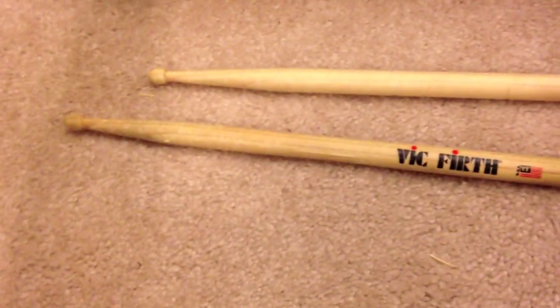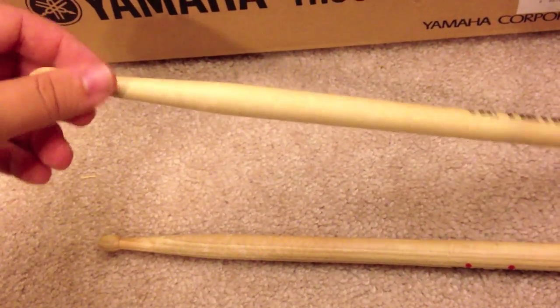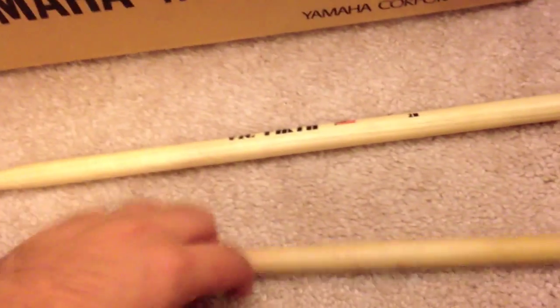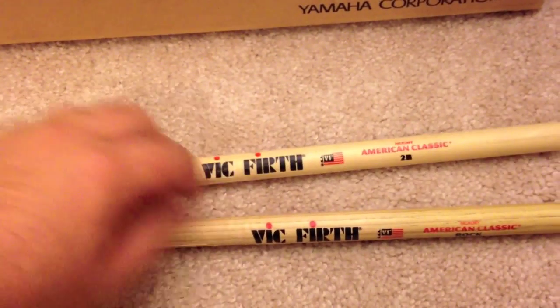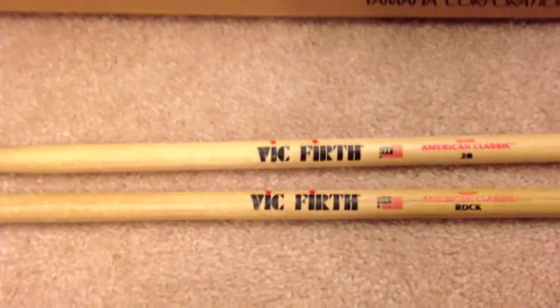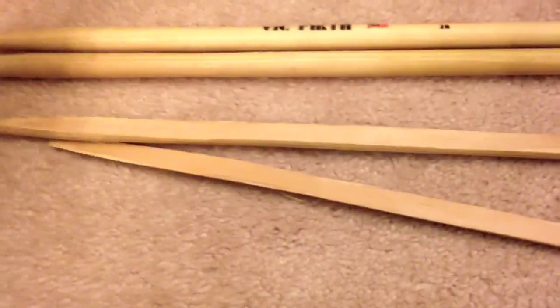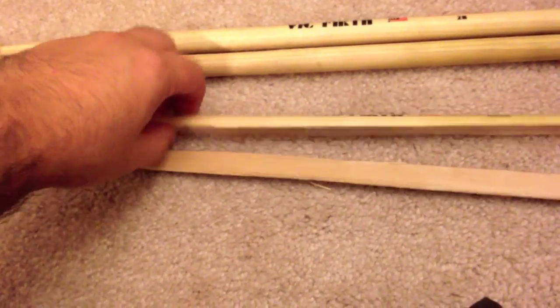You can tell these are pretty new sticks — these are barely cut up a little bit, and this one is brand spanking new. This one has a little discoloration but it's only been played for a few days. And these Rocks — the other one, if you look, just split straight in half.